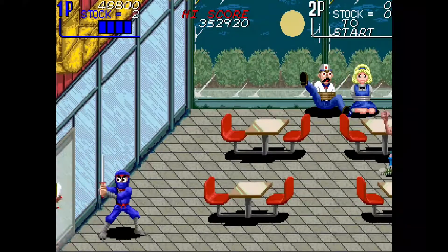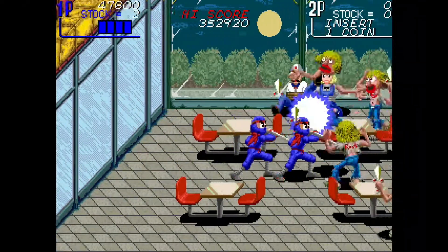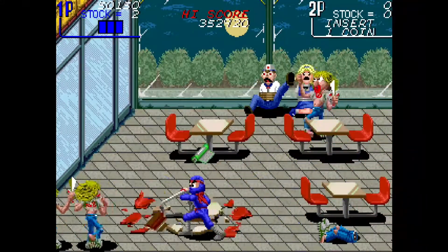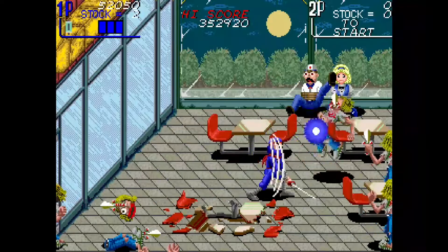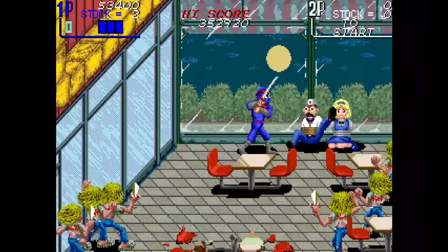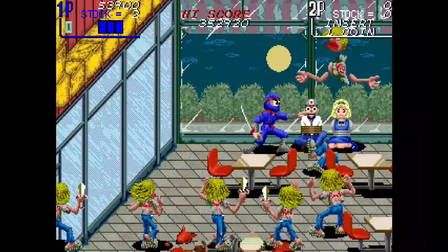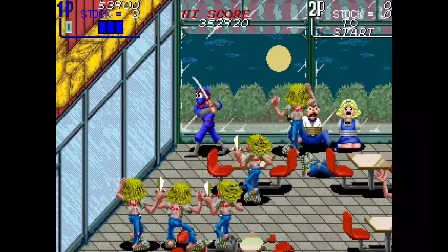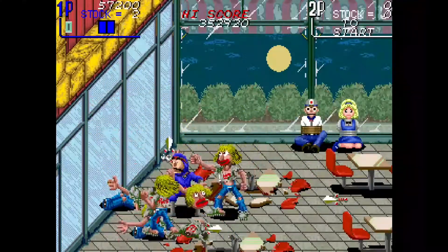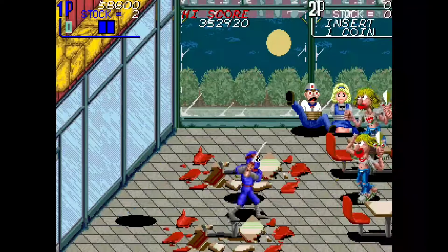We're going into a restaurant now where people have been tied up. I'm here helping them but I'm also wrecking the whole restaurant. Let me try to go up and rescue them — oh, he just kicked me! That sucks! You go to rescue the people that have been tied up and they kick you — what is that about?